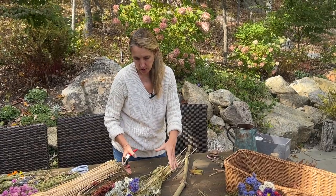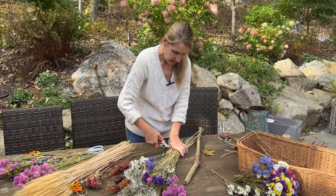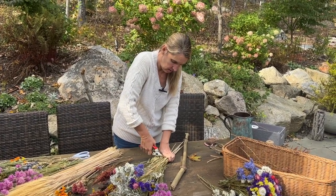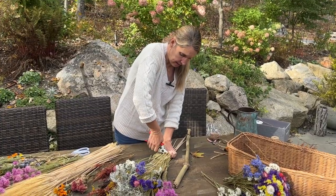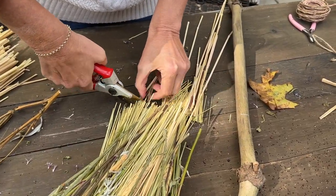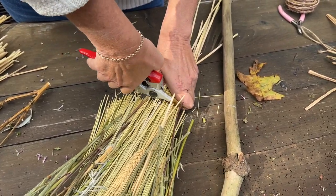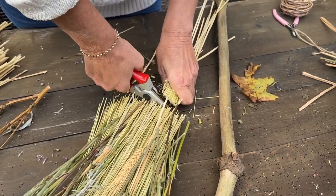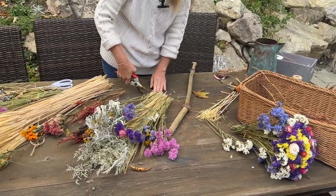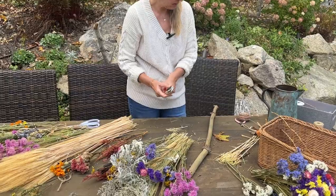I'm just about ready to adhere this to the broomstick, but I want to trim the ends up a little bit and I can tweak it more once it's on there. I don't need all this excess, so it's a good time to trim it up. I've just got my pruners here. That's actually pretty good - I can fine tune it once it's on.